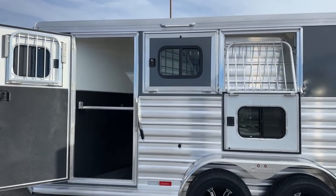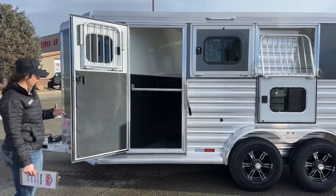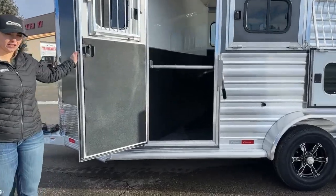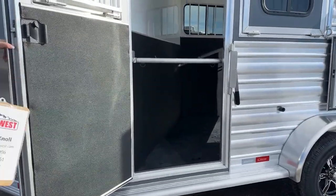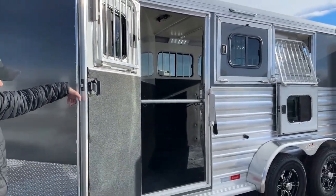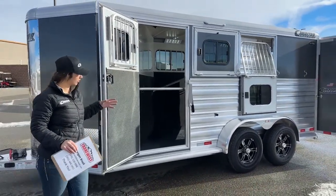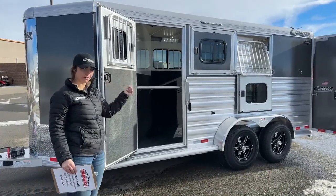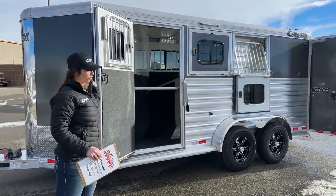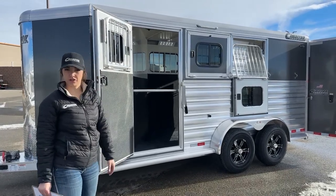Right here is the escape door on that first stall — great for horses and for the storage stall because you've got access from the outside. There's a chest bar in there just in case you are using it as an escape door and need to get out quickly without the horse following you. Another nice thing about Cimarron trailers: they put latches on all of their doors, so they're not going to be flying shut when the wind's blowing — they stay in that stationary, latched-back position.